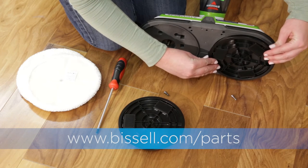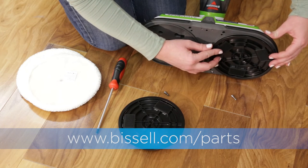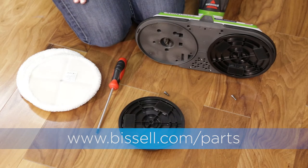Now, install the new disk by lining it up and pushing it straight down with the hook and loop material facing away from the foot.